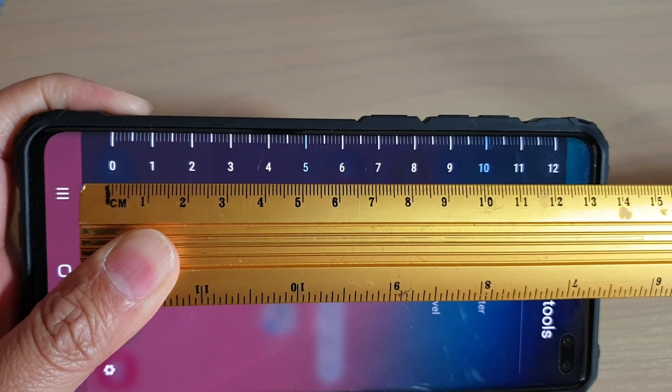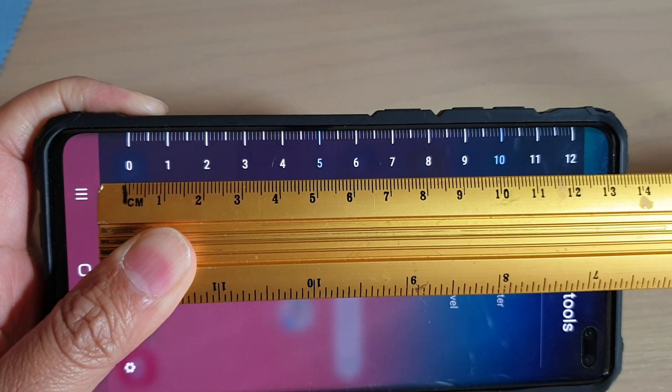How to use your phone as a real ruler on your Samsung Galaxy S10, S10e, or S10 Plus.